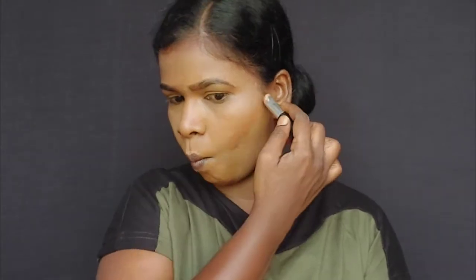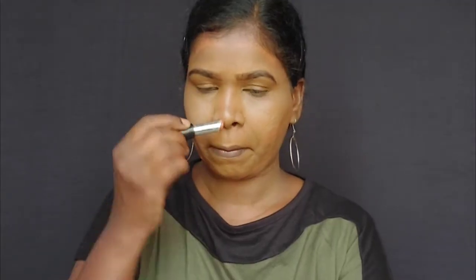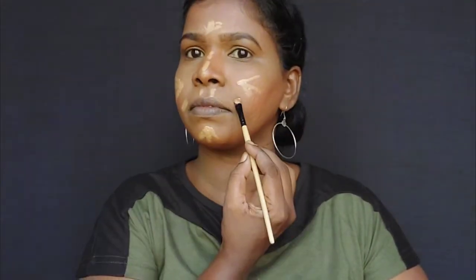I use the Nibo Contouring Stick with the Wet and Wild liquid foundation. I apply the Nibo Contouring Stick to my cheekbones, jawline and forehead, then draw and blend it into the skin.